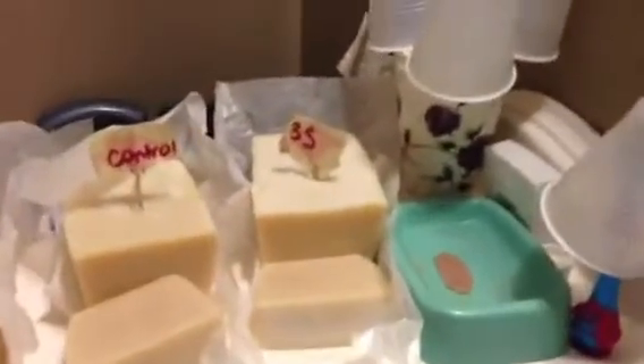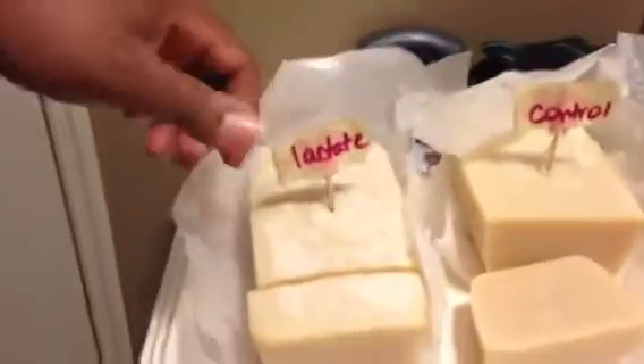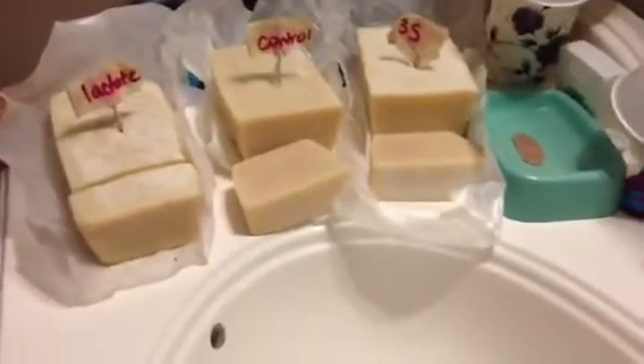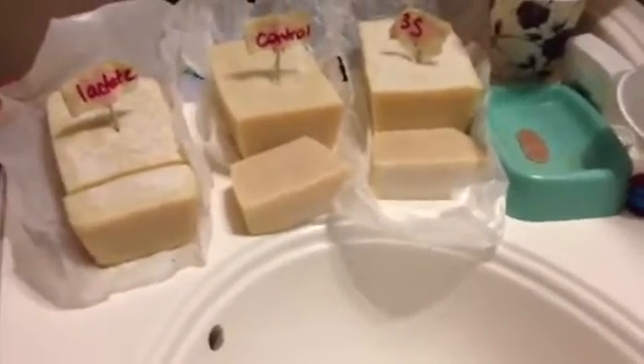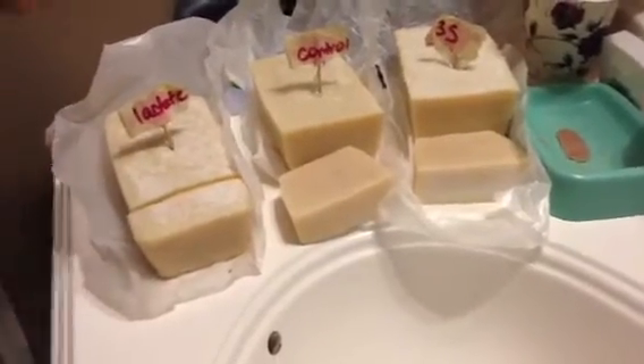Here we have the 3S — that is salt, sugar, and silk. And here we have sodium lactate. These bars have been abused horribly. They have fallen and been pushed, shoved, and dropped — everything in the world has happened to these bars of soap. So they look disgusting, but they're not going to be sold. They were just for an experiment.